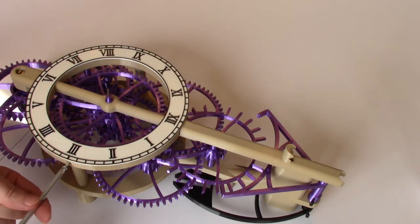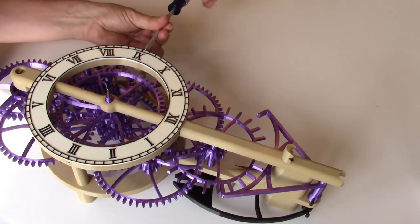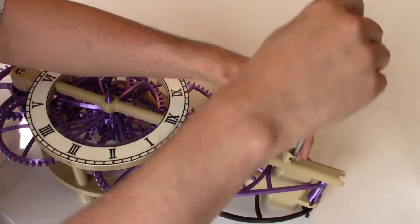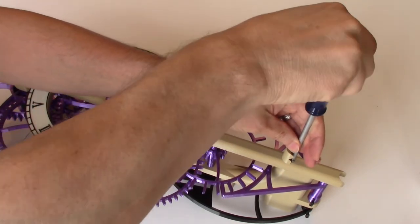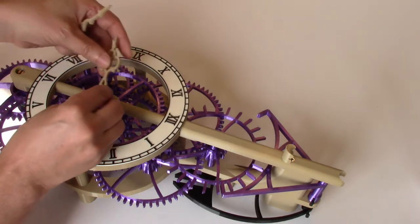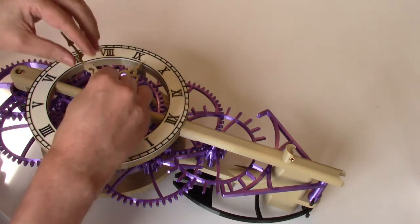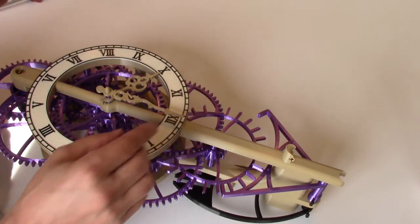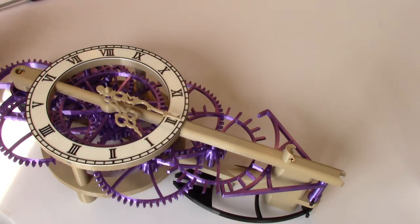Then you can add the two screws from the sides and the one remaining screw at the top of the frame. That is pretty much the completed clock. We can go ahead and add the hands — drop the hour hand into position. The minute hand is keyed so it can only go in one direction. Line them up and then you should be able to turn the minute hand and see that the hour hand rotates with it.